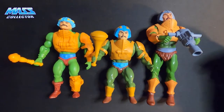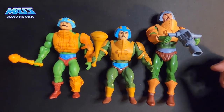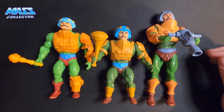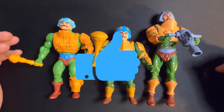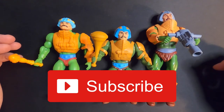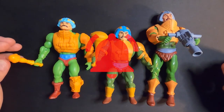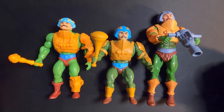Anyways, thanks again everybody for joining on this video. Really cool Man-at-Arms, great figures — the Origins line did not disappoint again. If you guys liked the video, give it a thumbs up, hit that subscribe button if you haven't yet, and hit that bell for notifications of new videos when I put them out. We'll see you in the next video — thank you.